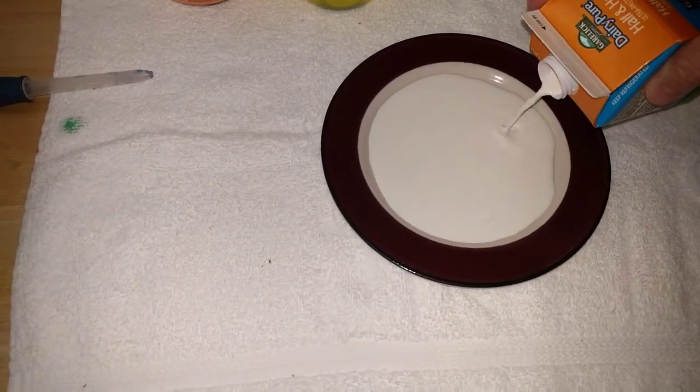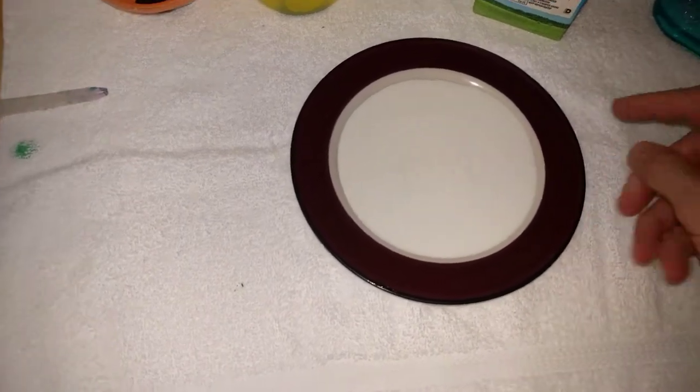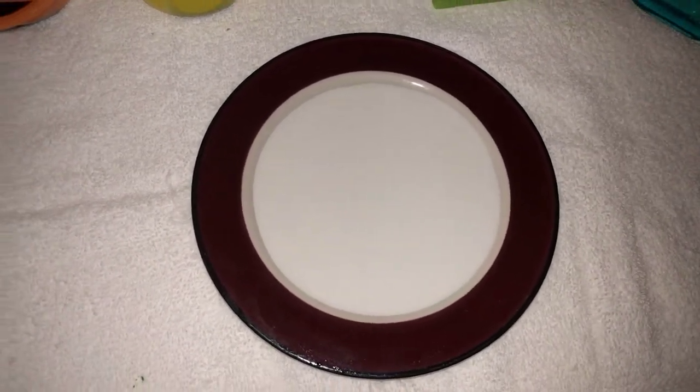Now this is traditionally done with milk, but that makes things happen fast. I found that using things denser like half and half, or if you can get a heavy whipping cream, definitely slows things down. So we've got a tray of that. The other benefit of using something so viscous is it calms down almost immediately.